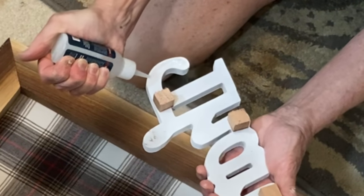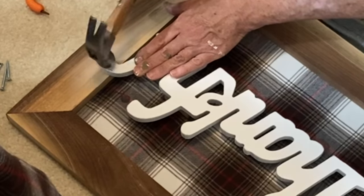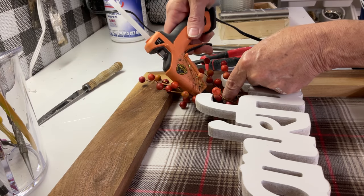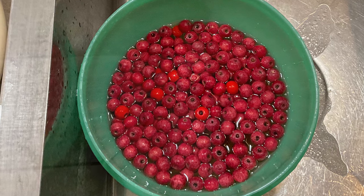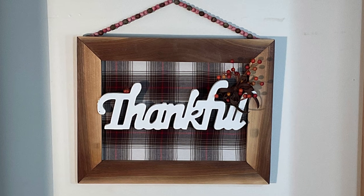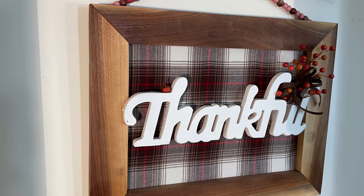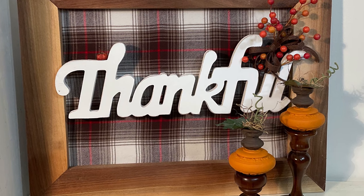I then super glued the edges of the word to the frame itself and added a nail at each end just to make sure it stayed in place. A drip of super glue left a stain on the flannel so I decided to add some berries to hide it. I soaked some red beads in water to tone down the bright red paint and then strung them on florist wire to create a hanger for the picture frame. If you don't like word art, you could use the flannel as a mat and add a traditional autumn print.